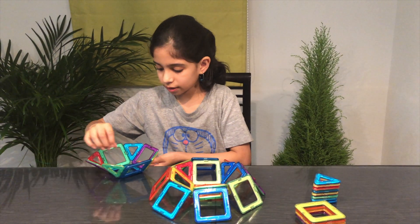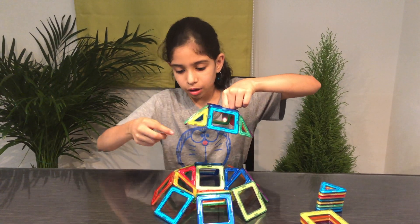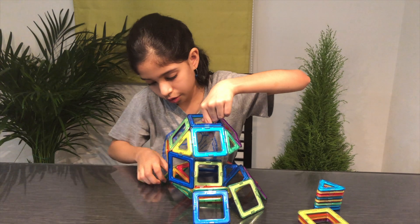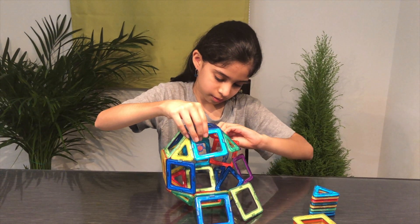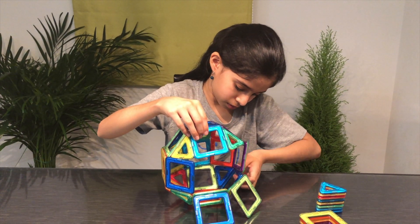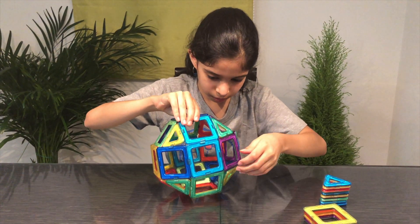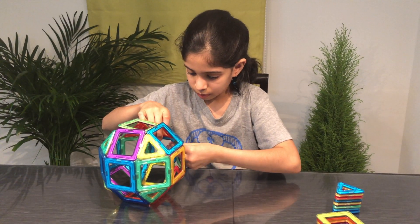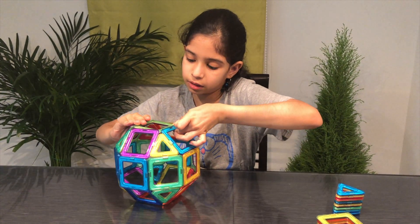Now take this one which we made and hold it up. The triangle should be pointing with this triangle like this, and bring all the squares up so that they stick with the magnets. Put the blocks neatly against the magnets.